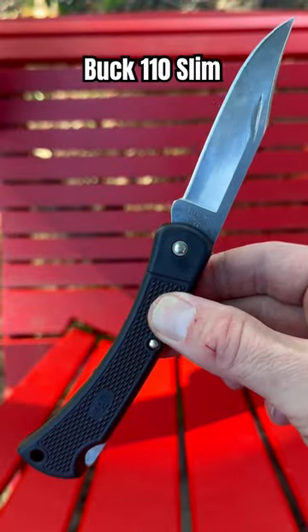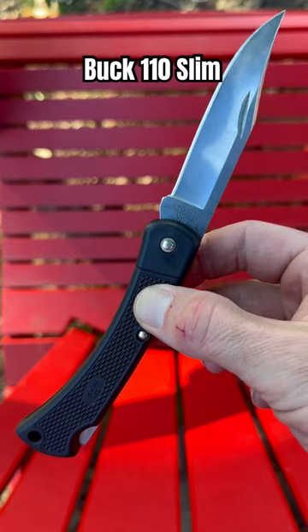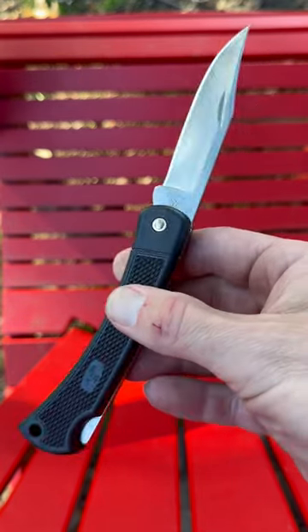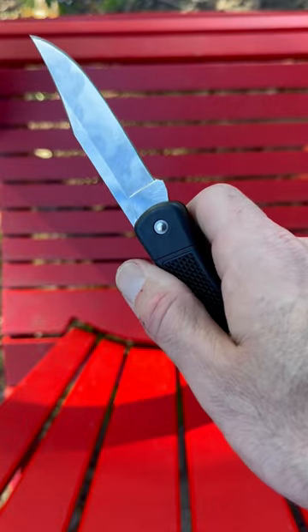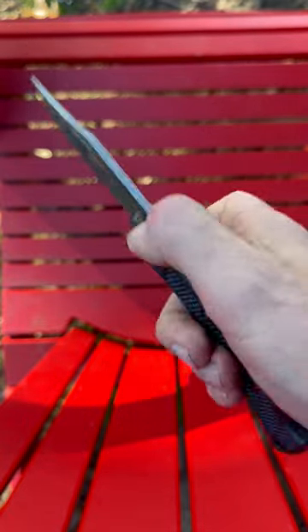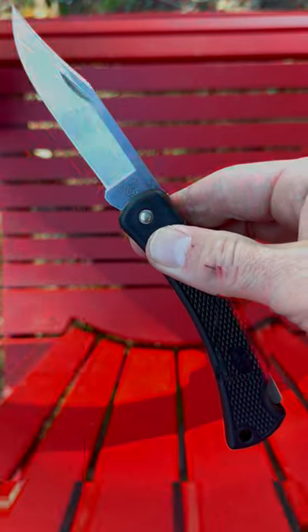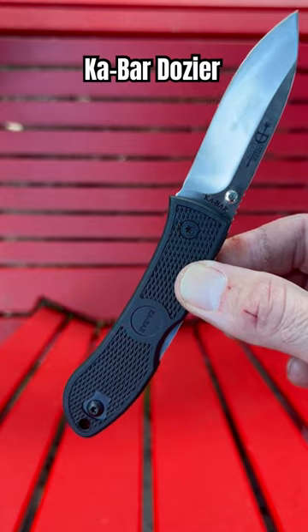The Buck 110 Slim with a nylon handle and a long three and three quarter inch 420HC blade. This knife you will need to resharpen, but it is stainless, it is comfortable, it is full-handed, and you can beat the heck out of it.